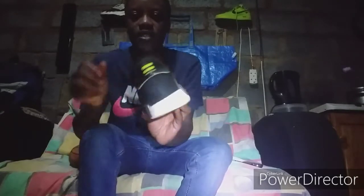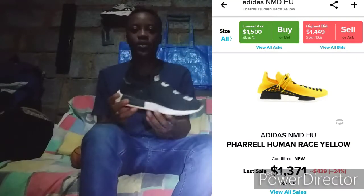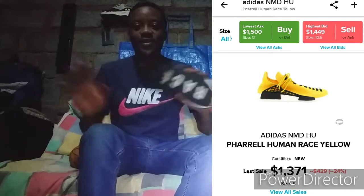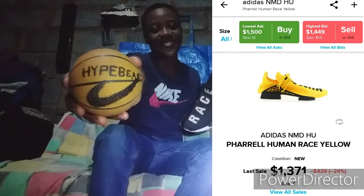Next, the Pharrell x Adidas Human Race. I don't know where my shoelaces are, but these are the most comfortable shoes. Mine are pretty beat — I've had them for a while — so I'm not going to wear these again. I'll just put them there. Shoutout to Pharrell and Adidas.